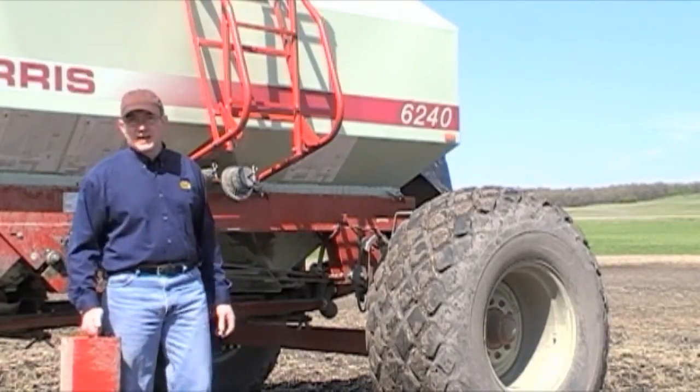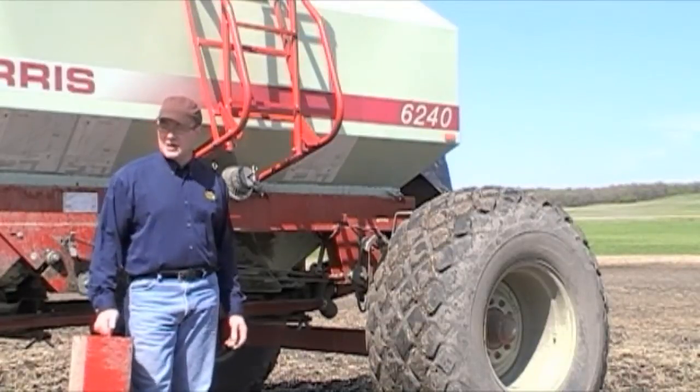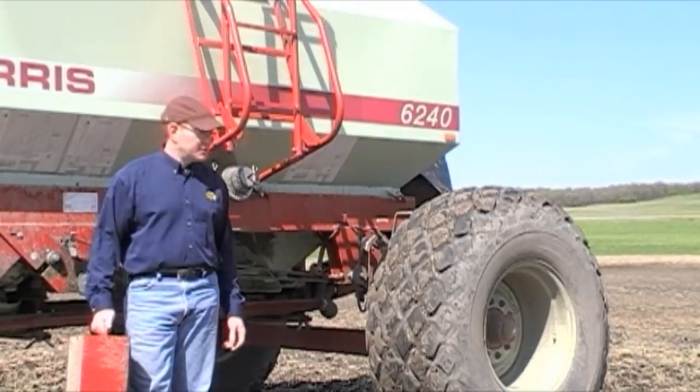So the grower thought it was a good idea to double check that the same metering sprocket on the machine would deliver an appropriate seeding rate for this variety.